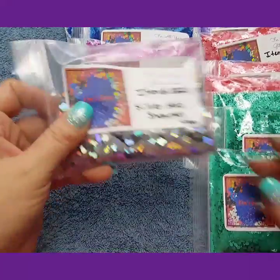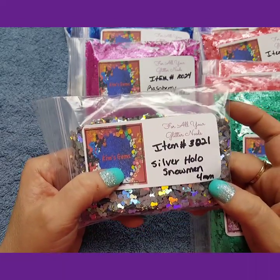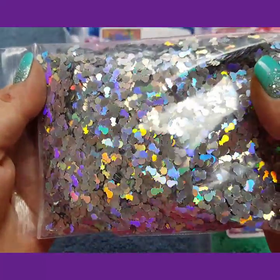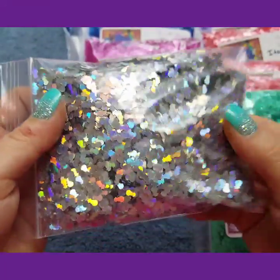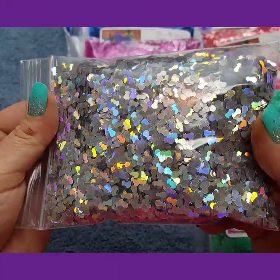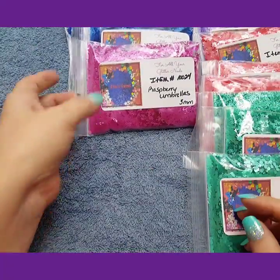Then I have for Christmas — because I got the stockings, I figured I would get the silver holographic snowman. These are 4mm. They are awesome. They are going to make some very beautiful Christmas mixes, or if you want glitter for hobbies or whatever.